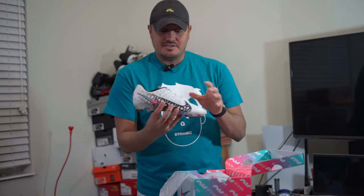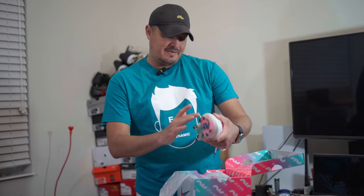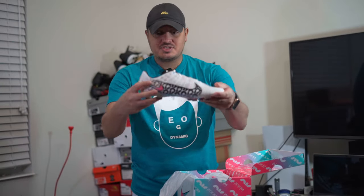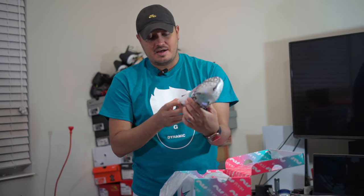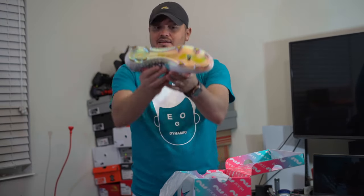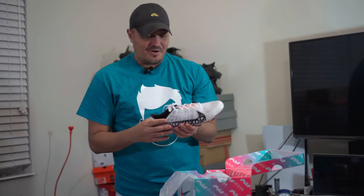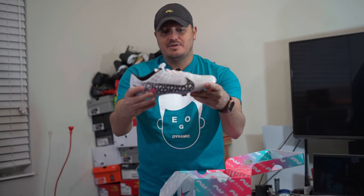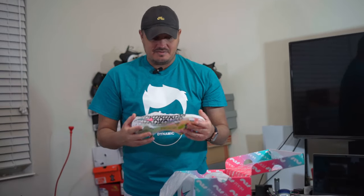Speaking of sneakers, I do have the sneaker that this was basically inspired by — they would have come out in the same year had this one released. I'll compare those and show you guys a bit. You've got 'air' across the swoosh, which is kind of cool, and very minimal coloring. I really like the sole plate — it has an iridescent type finish. It also has flywire cables that'll lock you in, which we've seen on previous versions of Mercurials.